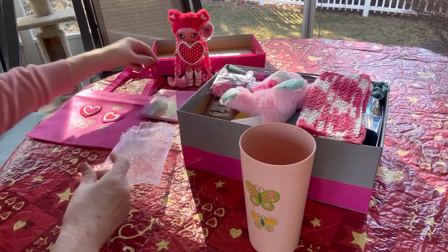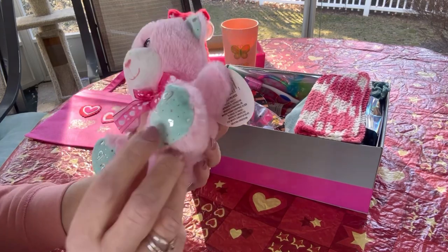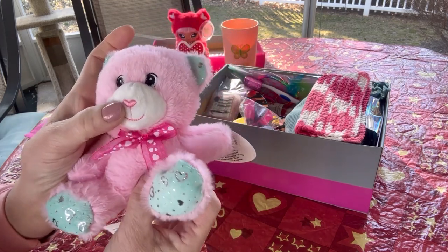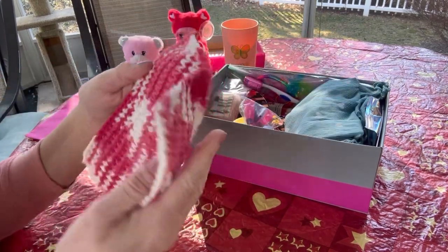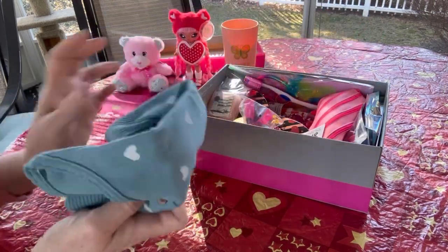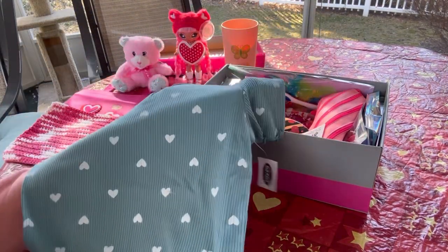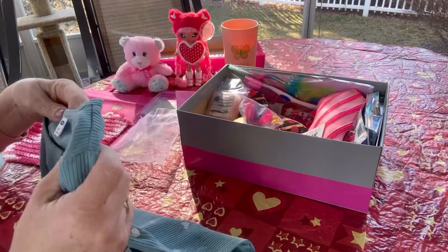I believe I got the doll on clearance at Walmart. She also has a little stuffed animal from Dollar Tree that has hearts on her paws, hearts on her neck scarf, and a little pink heart nose. She has a washcloth that I made. She also has a shirt — it's a size eight, kind of teal with white hearts, from Old Navy — most likely a clearance find.